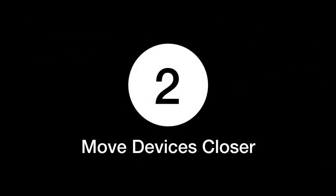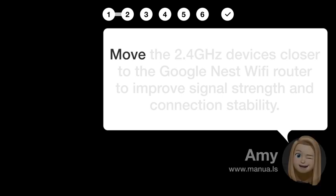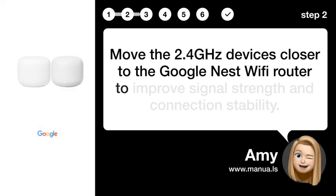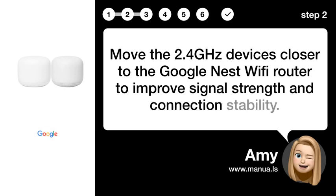Step 2: Move devices closer. Move the 2.4GHz devices closer to the Google Nest Wi-Fi router to improve signal strength and connection stability.